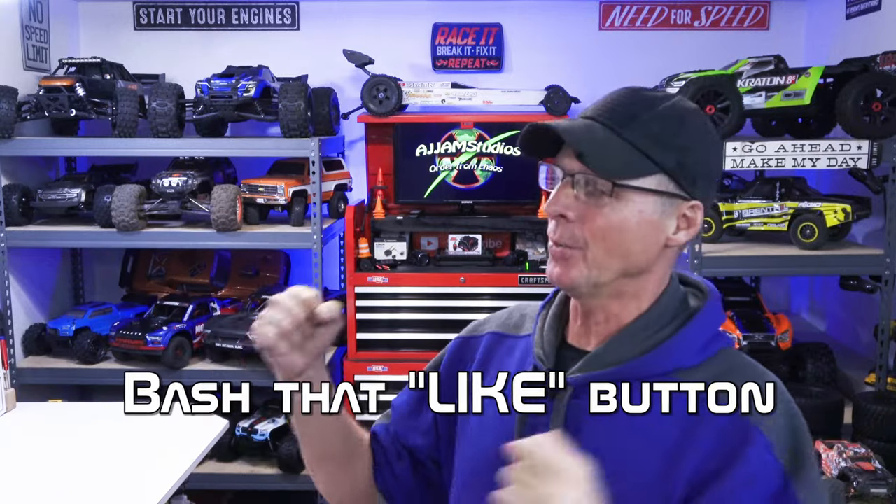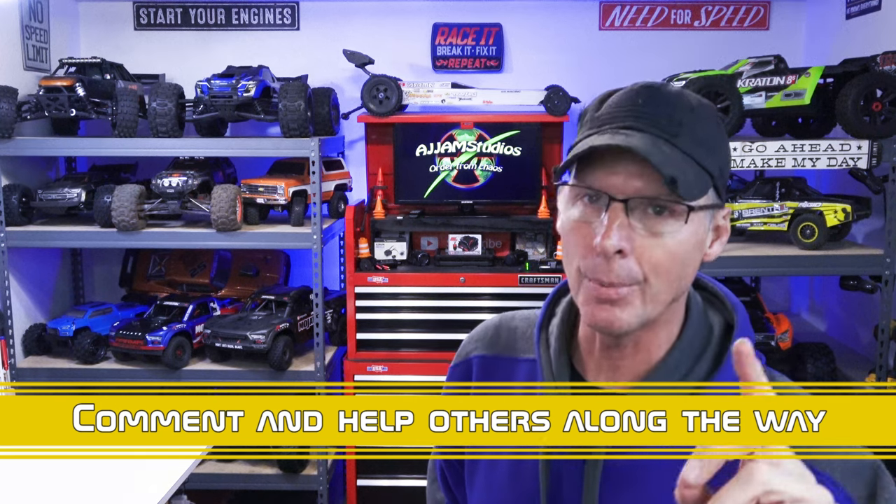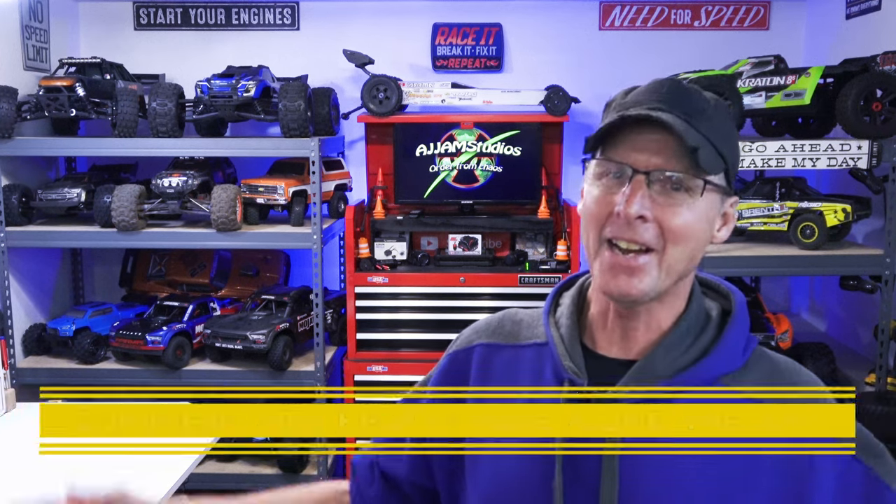If you haven't already, don't forget to bash that like button and help our content spread. We love doing videos like this — it allows you to tinker and take parts from one rig to another. You never know if it's going to work. I watched one guy online trying to put one of these differentials in a Senton and there was a lot of grinding involved. I didn't know what we were going to run into with the Kraton platform and I was tickled pink when this thing went straight in. If we get a chance, I have another one of these coming in and we're going to try to get it in the Big Rock — that's a 3S car so I don't know how that one's going to fit. If you guys have anything you'd like to add, feel free to leave it in the comments below and help others along the way. For AJ Jam Studios, I'm AJ — keep wrenching guys.